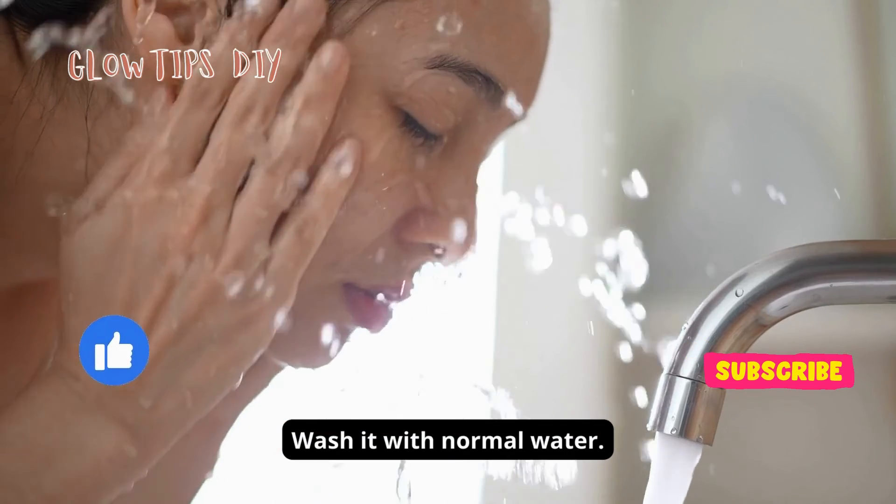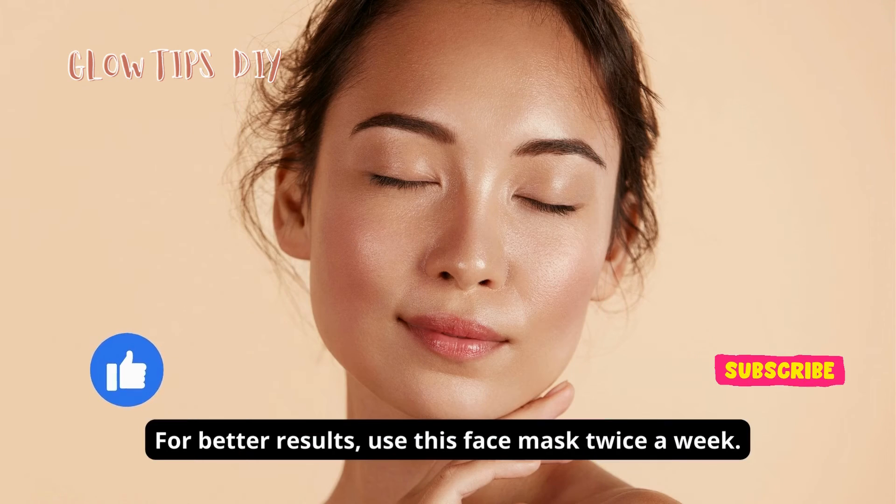Wash it off with normal water. For better results, use this face mask twice a week.